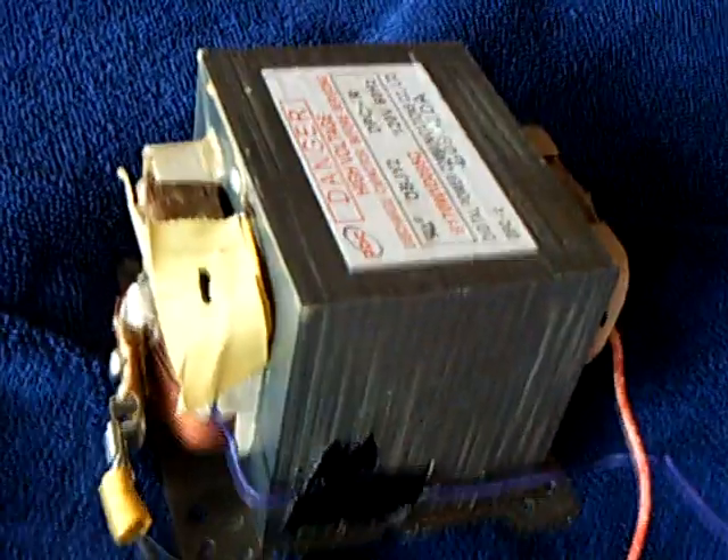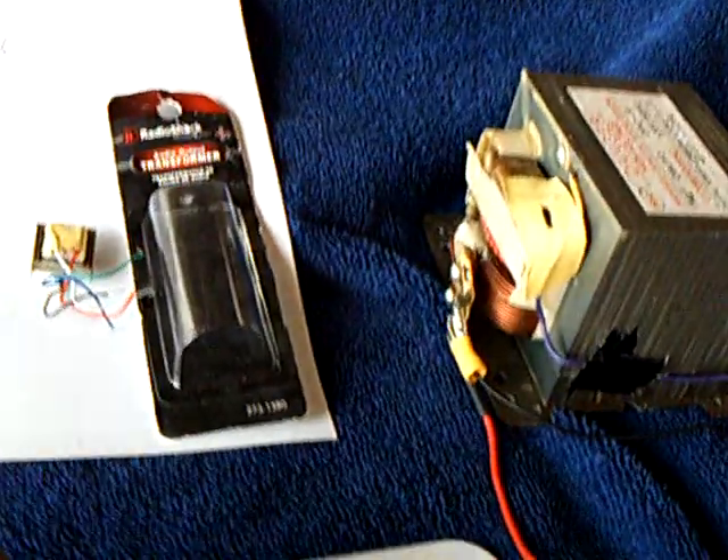And that's the size difference between the microwave oven transformer and the little tiny transformer.